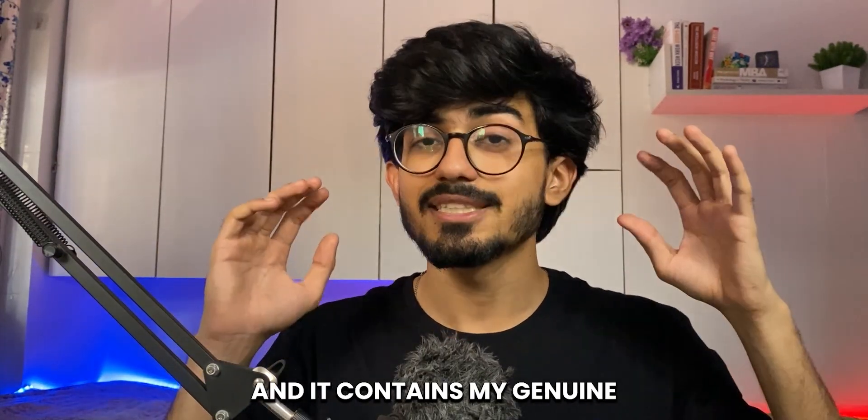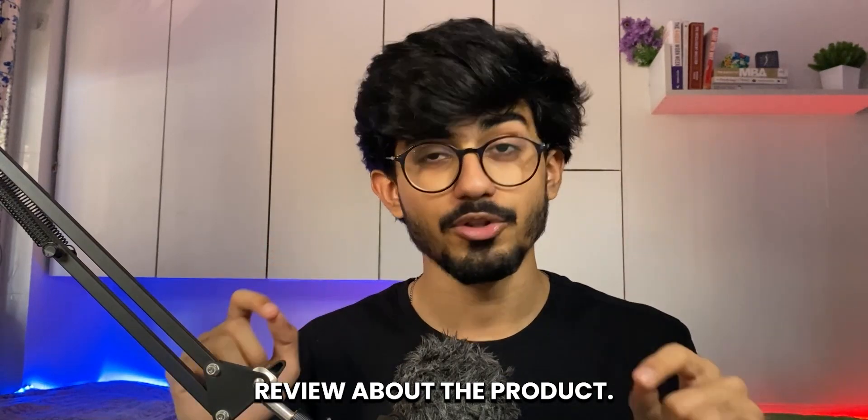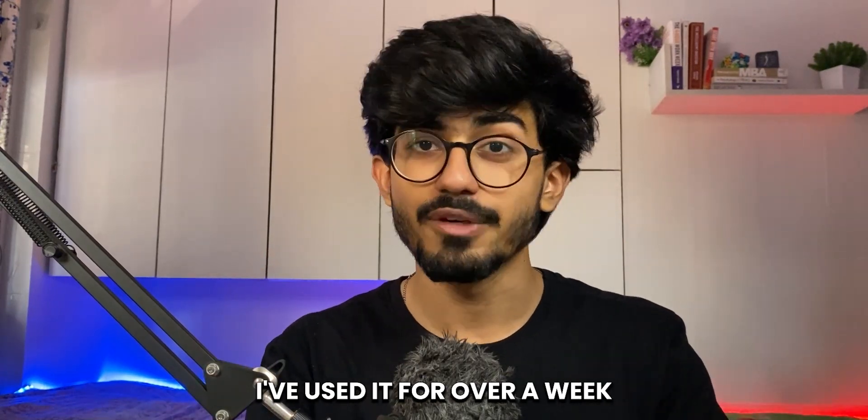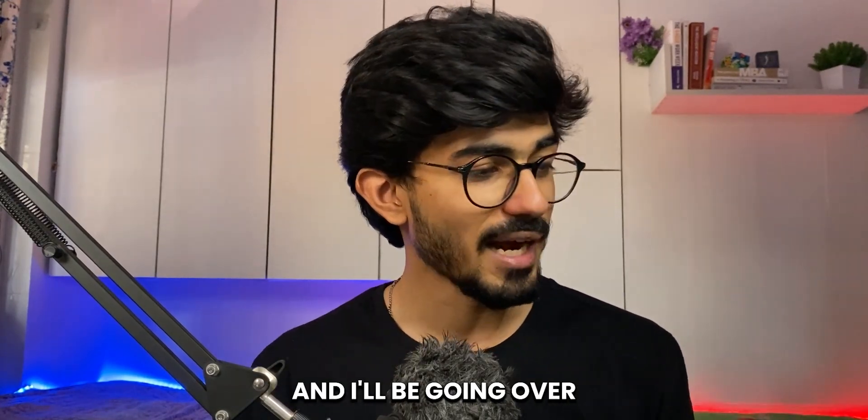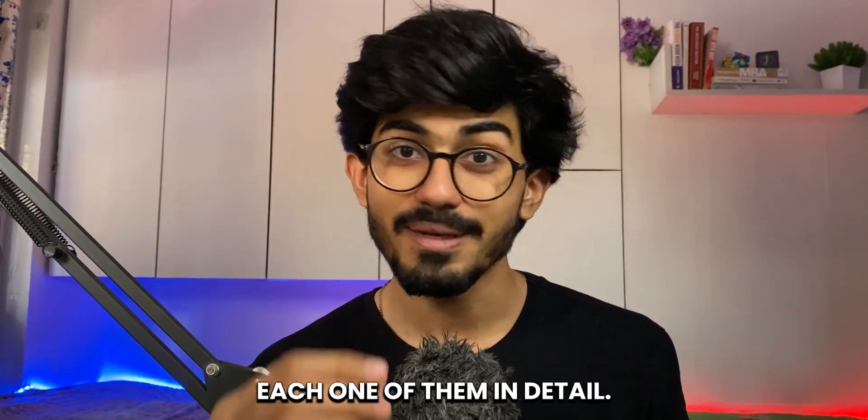This is not a sponsored video, and it contains my genuine review about the product. I've used it for over a week now. I've written a couple of questions, and I'll be going over each one of them in detail.